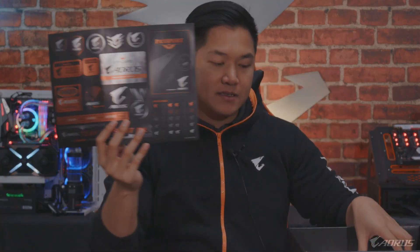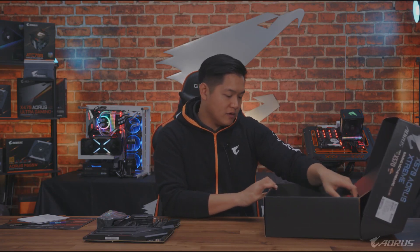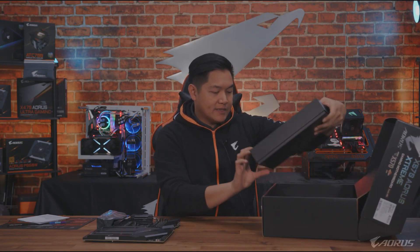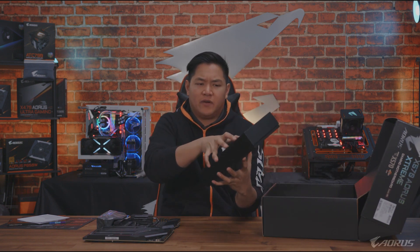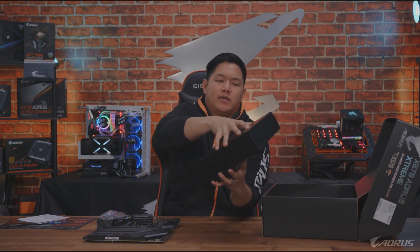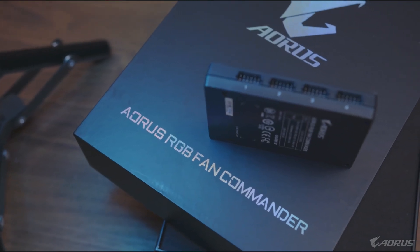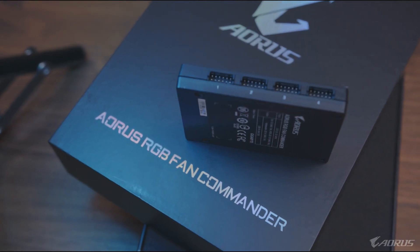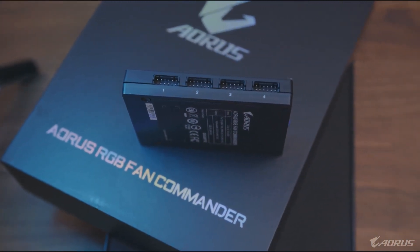What are we going to get in here? Stickers, of course — can't forget the stickers. You're going to have your usual array of paperwork. Something else you're going to get is the Aorus RGB Fan Commander. This is kind of like a hub — you connect all of your fans and your RGB strips into it, and it connects to your motherboard via USB and basically controls everything.